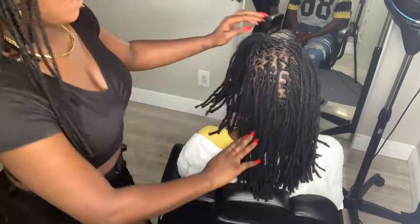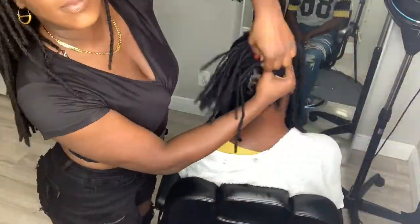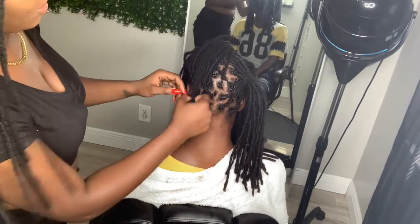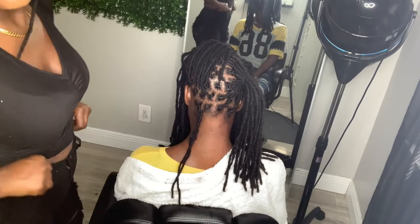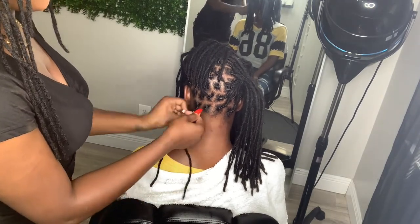Right here I'm just separating the hair into four sections, and it's important to do this especially for new folks so that you don't go over one side or take more hair than you need.